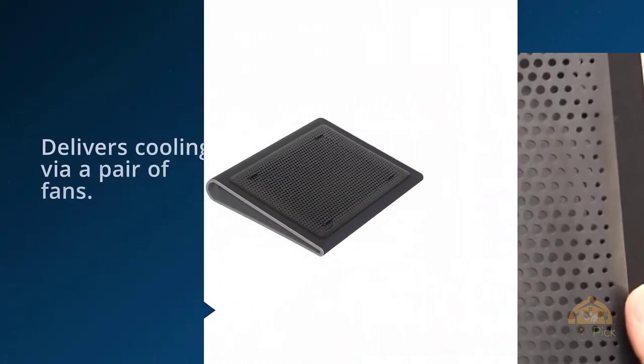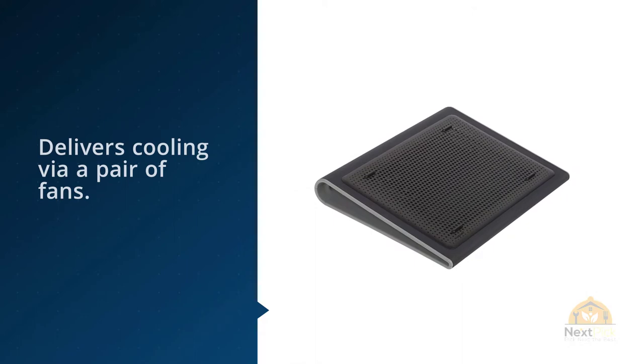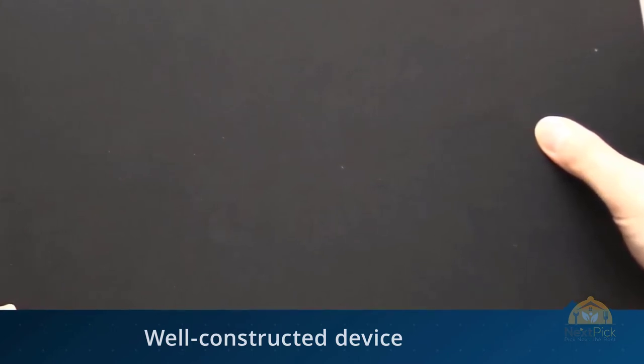This is a well-constructed device which is impressively slim and can be adjusted between four different height levels. For those with laptops that have few USB ports, this could be a useful solution on two fronts.